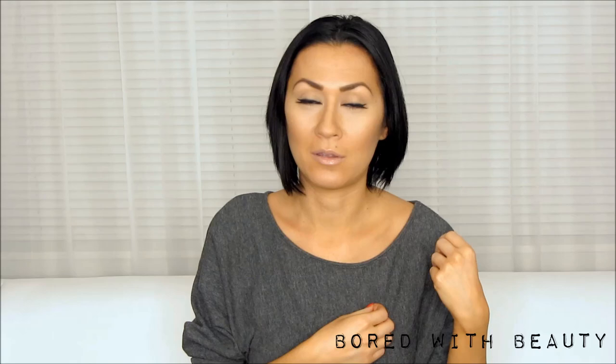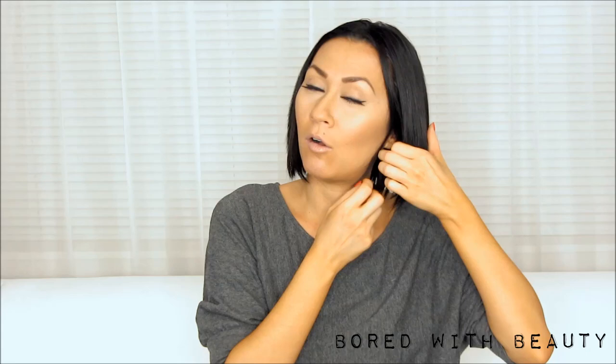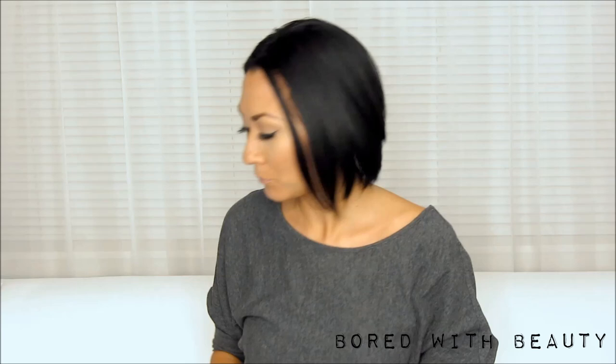So the usual telltale sign of somebody wearing extensions is that you can see the hair that grows from the nape of their neck is usually a lot shorter than their extensions are. You can see these are 20 inch extensions, and obviously it's a dramatic length between the hair at my nape and my extension. So how to blend and hide that is you have to hide all of this hair along your whole nape, because that's the hair that hangs down right here at your collar bone and separates from the rest of the extensions — you can really tell that they're fake. So I'm going to show you right now how I hide that part of my hair.